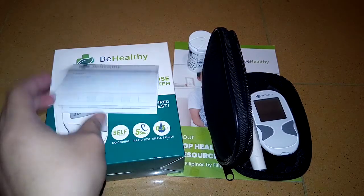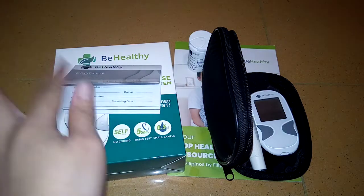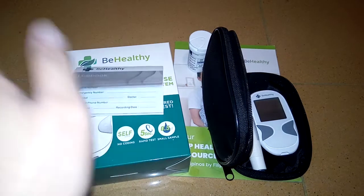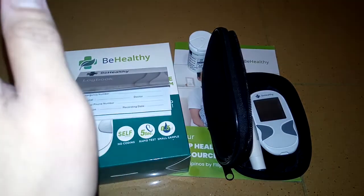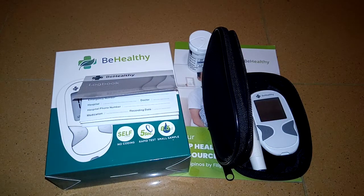I'm very satisfied with this product from Be Healthy Philippines. If you like this video, please like, share, and subscribe. If you have questions, you can send me a message or comment below. I definitely recommend this machine, especially if you are a diabetic person. That's it for now — I'll see you in the next video. Thank you and have a good day!